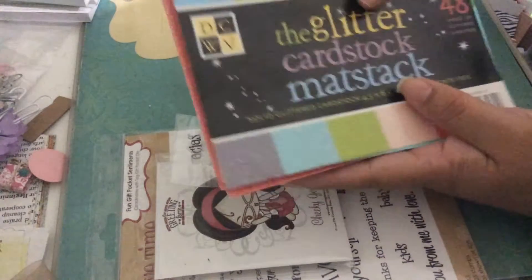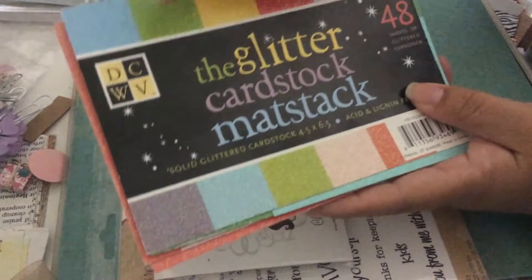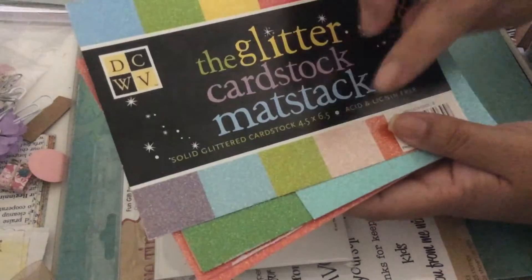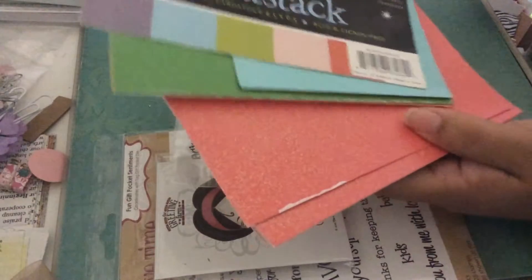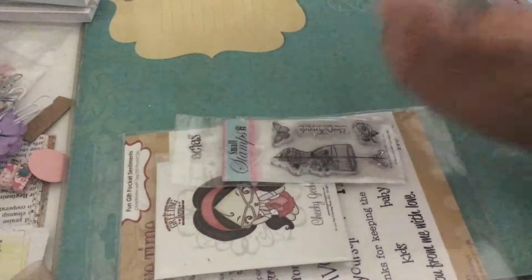And then I used some glitter cardstock from Die Cuts with a View. I used a pink one — I think I don't have anything left — but it was this light pink one right here.